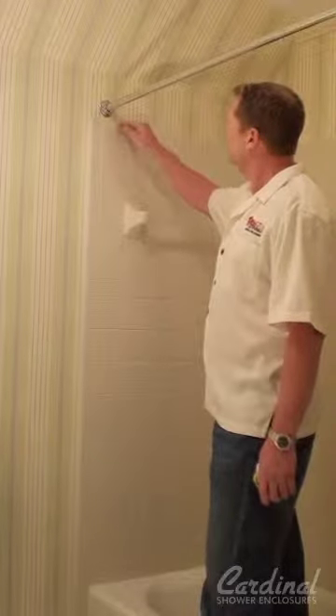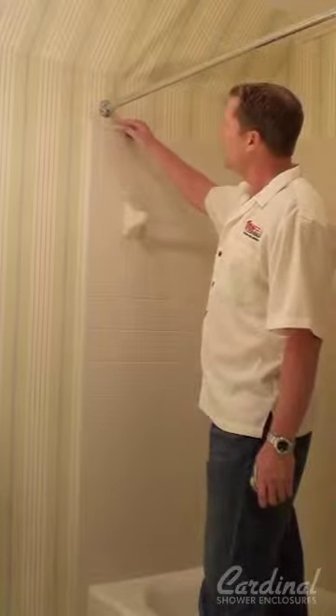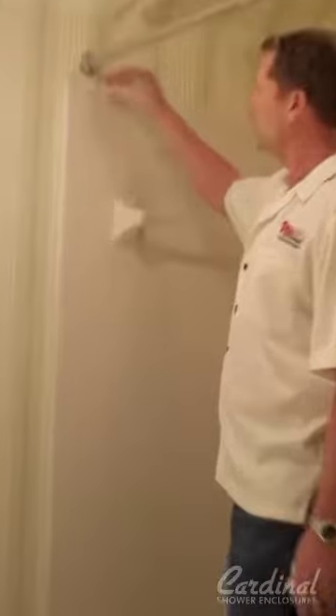Usually when we go to measure a shower enclosure, most folks want the top of the header to be no higher than this edge right here. Sometimes we can match it, but a lot of times that will cause you to have a custom unit made, which will extend your lead time and usually costs a little bit more money. So a lot of folks will go down and find a standard height that Cardinal actually offers. In this particular instance the customer is a bit taller, so what we can do is a trick where we go ahead and have the header sit on top of this.